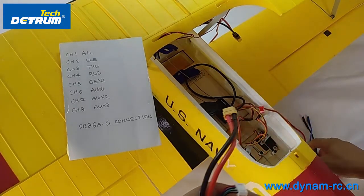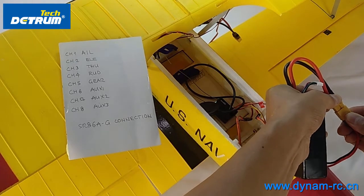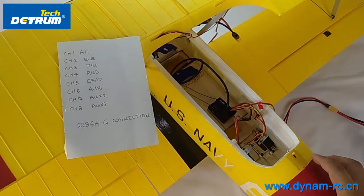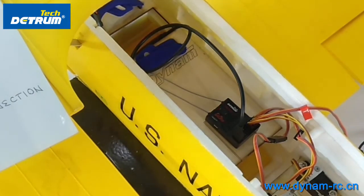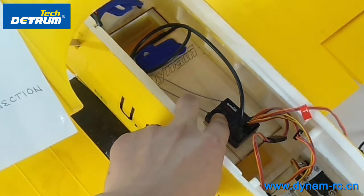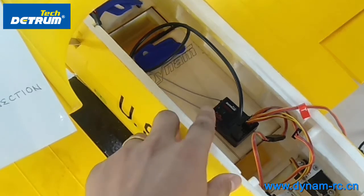Then we power it on — we power it on with the throttle. Let's take a close look at this receiver. You can find the LED is fast flashing in a red color. We need to click on this button — it's the bind button. We need to bind this receiver with the transmitter. We click this and you can see it turns to slow flashing in red color.